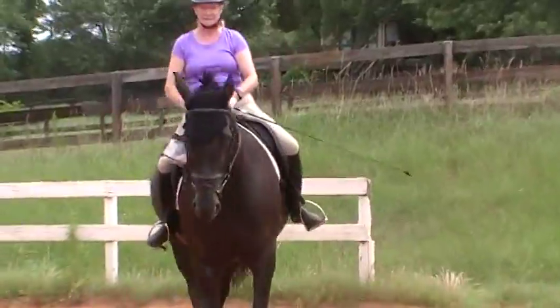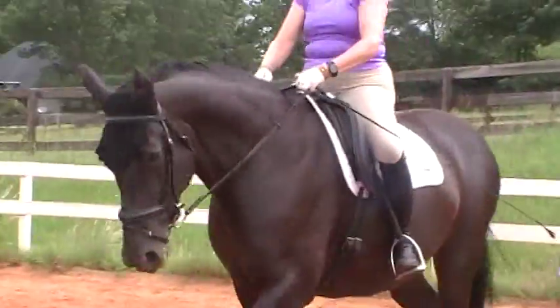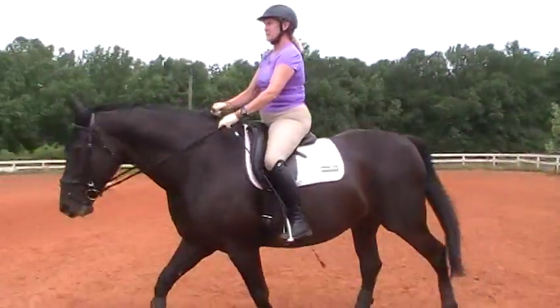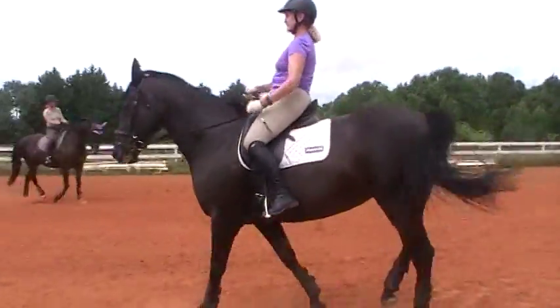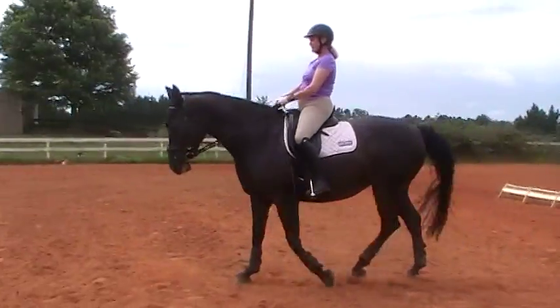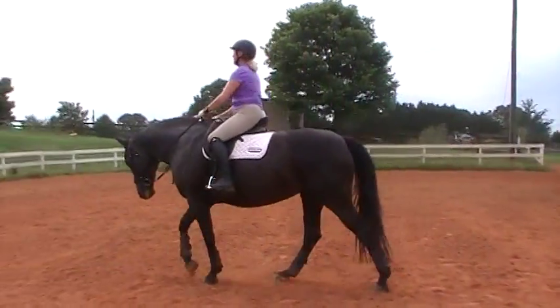More activity. Keep looking through her ears. One side is always harder. More activity. Bring her shoulder in so you can look between her ears — there. Feel the difference? She picks you up under the saddle differently, doesn't she?